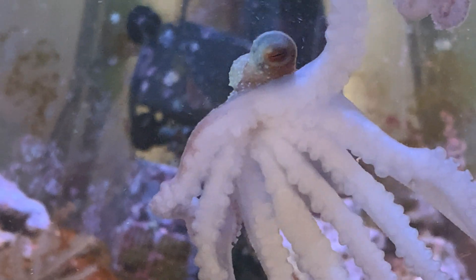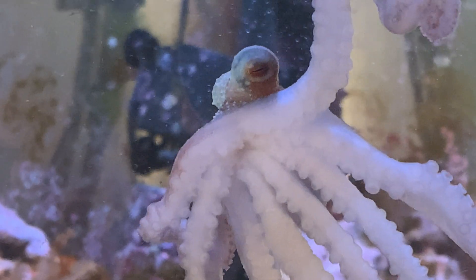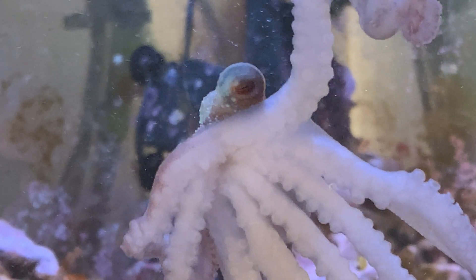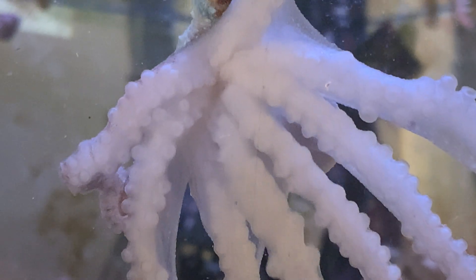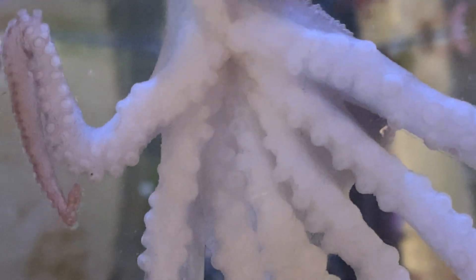Here's a little video trying to show how an octopus doesn't really show off its beak. That beak is up underneath there, but it's kind of covered over by skin. You just don't really ever see that beak.